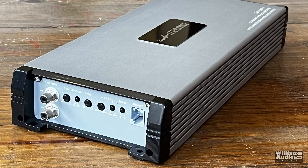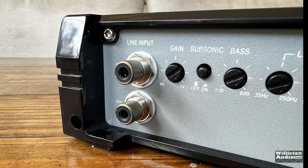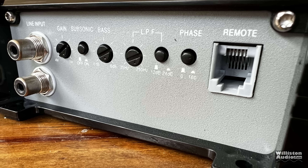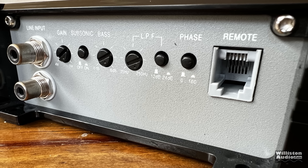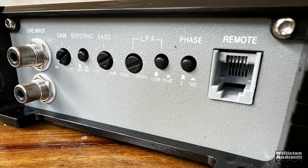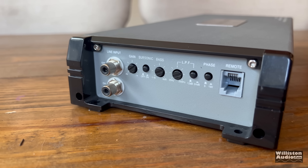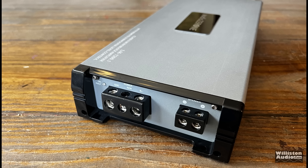Let's look at one side of the amp here. First, you can see Tiffany style RCAs on a $70 amp — yes, that's crazy. Gain control goes from 0.1 up to 4 volts. There's a subsonic on and off, though we don't know what the frequency is. Bass boost, 0 to 6 dB — again, don't know the frequency. Low pass filter, 250 hertz down to 35 hertz, with a button for either 12 or 24 dB per octave for the slope. Phase control for 0 or 180. And a telephone connection to call your grandma.